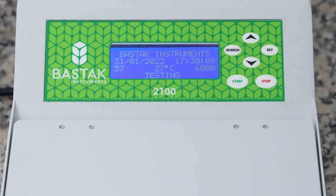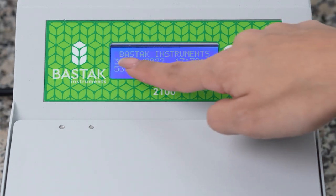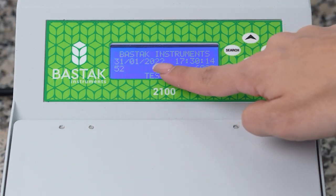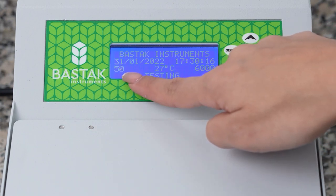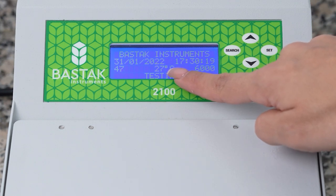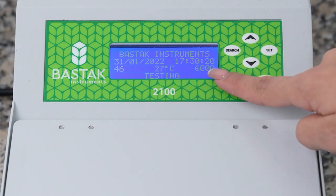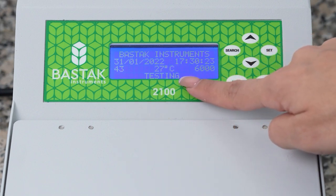While the device is operating, you can see the company information on the top line of the LCD screen, the date on the below left, the time on the right side, the remaining time from the 60-second total operating time on the below left side, the ambient test temperature in the middle right, the 6000 revolutions per minute actual operating speed, and the stages of the test on the bottom line of the screen.